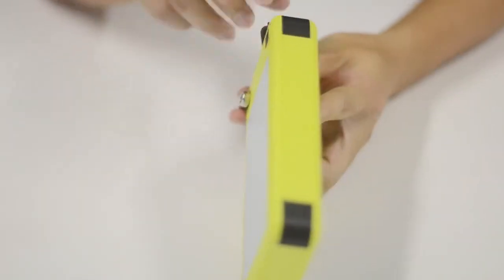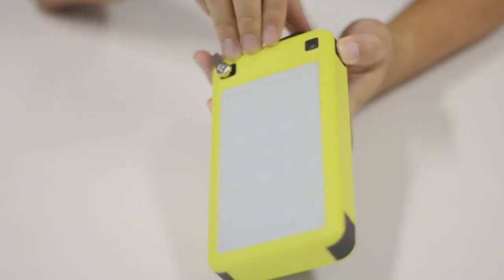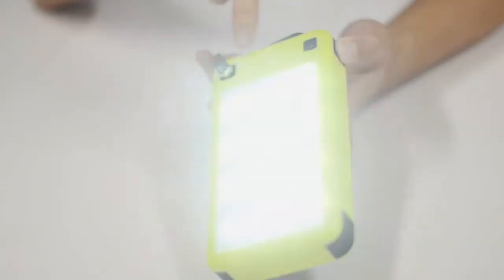Hold the button for three seconds to turn off the lights. Also, for your convenience, there is an SOS design on the side. Hold the button for three seconds to turn the SOS lights on or off.